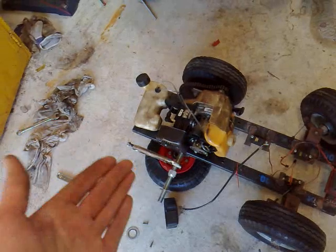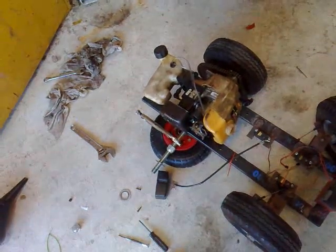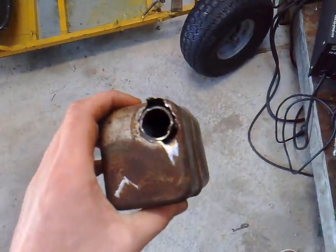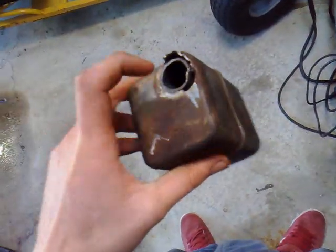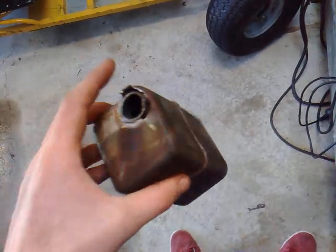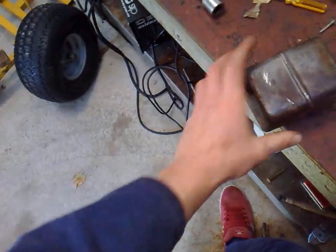If your muffler is dirty, it has carbon deposits in it and you'll need to clean it out. You can clean it in soapy water or with an air compressor — just blow it through. If all of that is fine and your engine is still bogging out, you can move on to tuning.